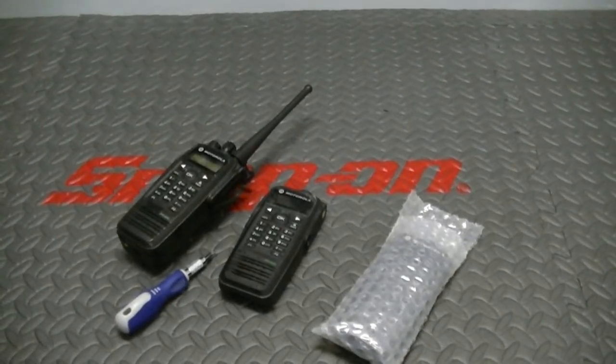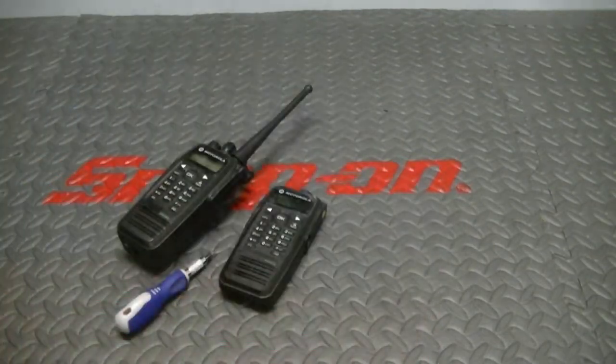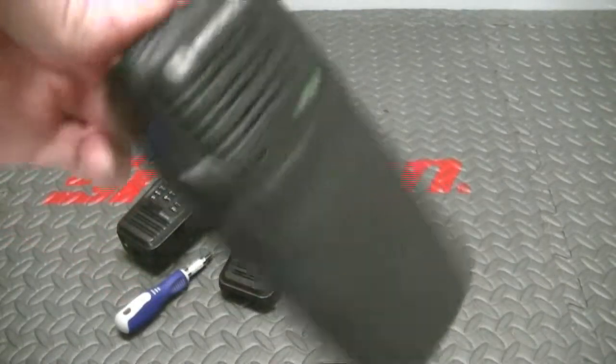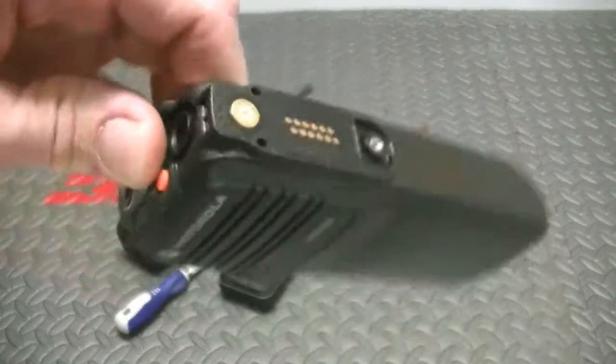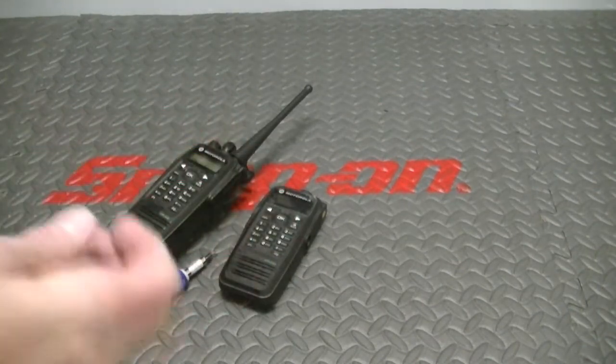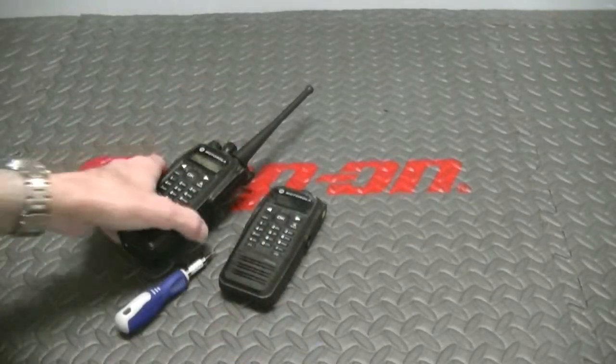Hey guys, how's it going? I'm going to go ahead and do a little video tutorial for you on rehousing a Moto Turbo 6550. I do have 6500 or 6550 housings. Those don't take the keypad — these do. These are OEM Motorola parts. Don't use any cheap knockoffs. Make sure that you're properly grounded. Electrostatic discharge is no joke.